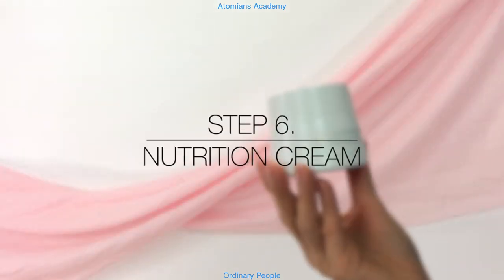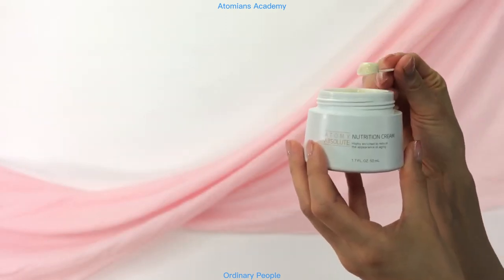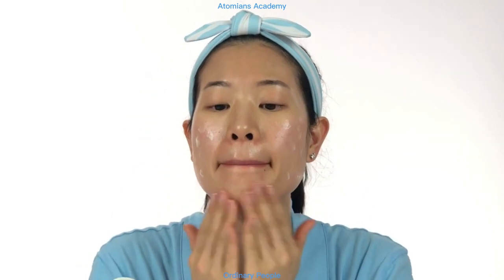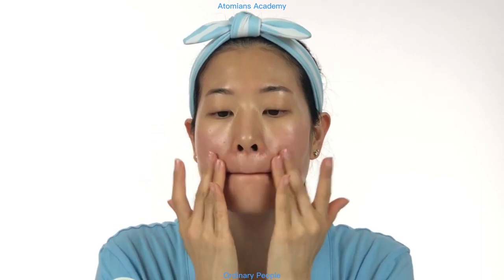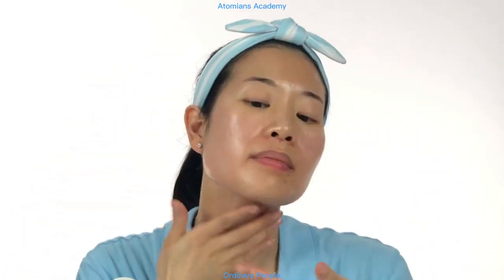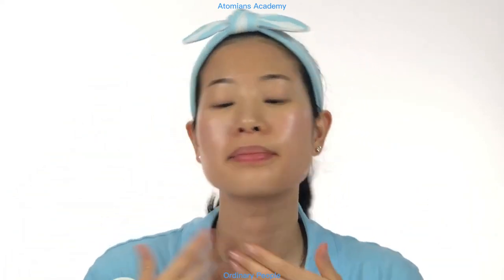Step 6: Nutrition Cream. Apply this nutrition cream on your cheek, chin, and forehead, and gently spread outward from the center of your face. Customize the use of this highly enriched cream based on your skin type, since everyone's skin is different. For dry skin, this cream can be used both day and night for additional moisture. For oily skin, use it sparingly at night only. For combination skin, apply it on your dry zones. This final step contains a thicker formula, which helps to seal and lock in all the previous layers and nutrition that we've applied so far.